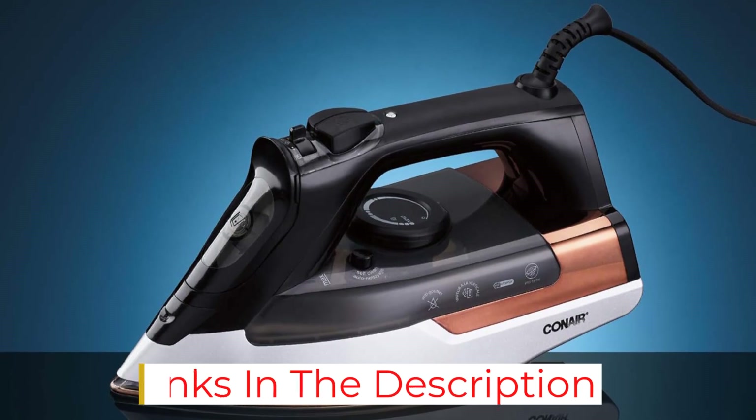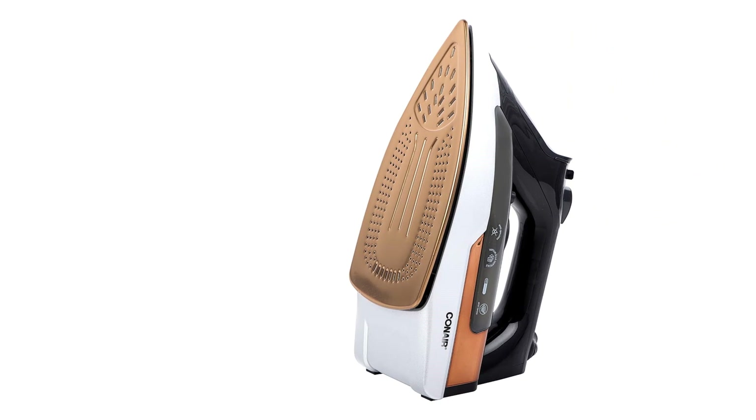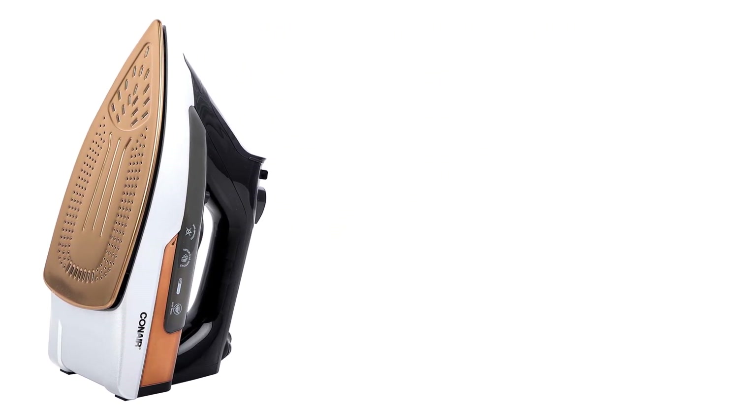With adjustable temperature settings, a continuous vertical steam that doesn't drip or spit, and a misting function that doesn't leave fabric too damp, the Extreme Steam Pro has all of the features we look for in a great steam iron.